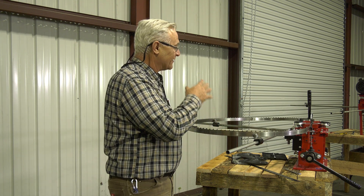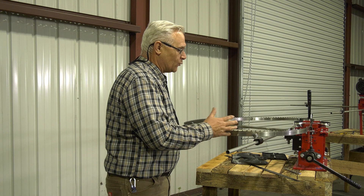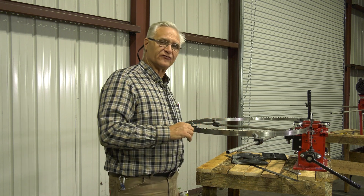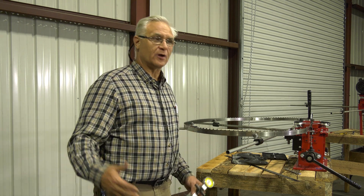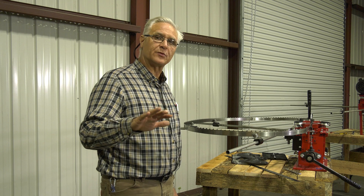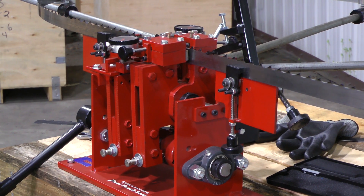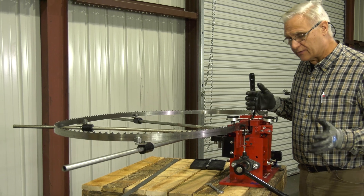Now we'll come around and look at the setter and show you a little bit about what we're doing. Then in the next video we'll go out and run this blade and let you see how it works. We're running this blade at about 25 thousandths — we're really close on 25 thousandths. We'll make sure it's good and sharp, get out there, and get an idea of how fast we can push it. So much importance is placed on setting that we put dial indicators on our setter so you can see, and you don't have to look at every tooth.